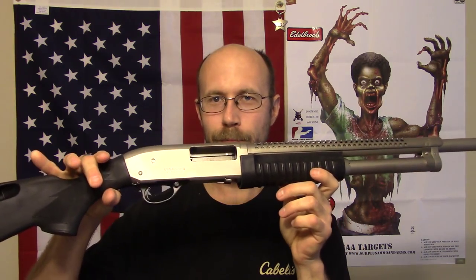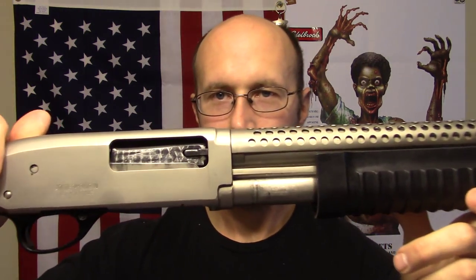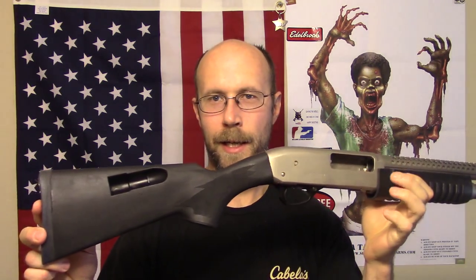Hello everybody, this is GunCrazy81 coming at you with another video. Today I wanted to show you my newest shotgun purchase. I picked this up a few days ago — this is the Rock Island Armory 12 gauge shotgun. We're going to hit the table and I'm just going to do a brief overview. This is more of a first look video; I haven't actually shot it yet since I just got it, and I'm going to give you my first impressions on it.